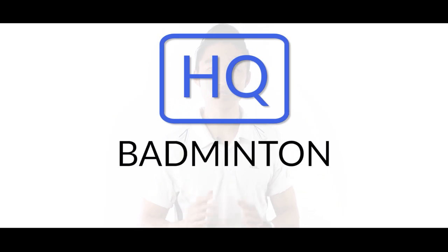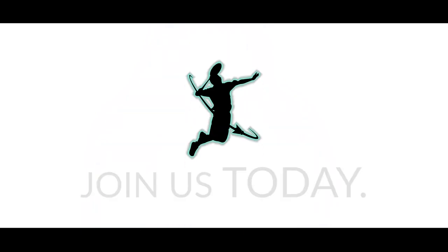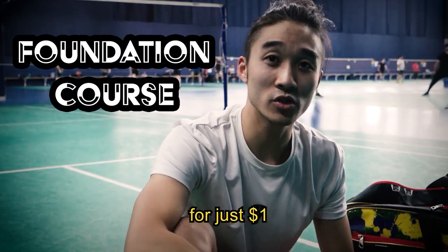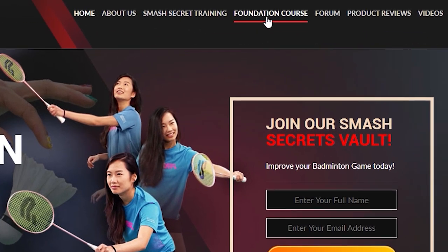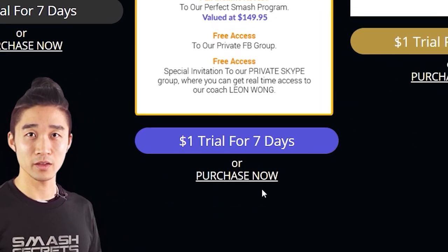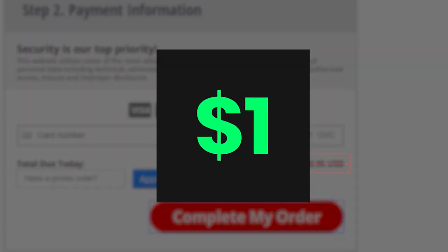Dig right in and see all the high quality badminton video lessons in our VIP membership area. You won't regret it. Hey guys, if you want to learn essential badminton skills, check out our foundation course. Currently you can trial for just one dollar. Go to our website, sign up today, go to the foundation course tab, scroll down and click on 'Become a VIP', then select which package you're after — Silver, Gold, or Diamond. Enter in your details and click 'Complete My Order'. This is a one dollar trial — only one dollar.